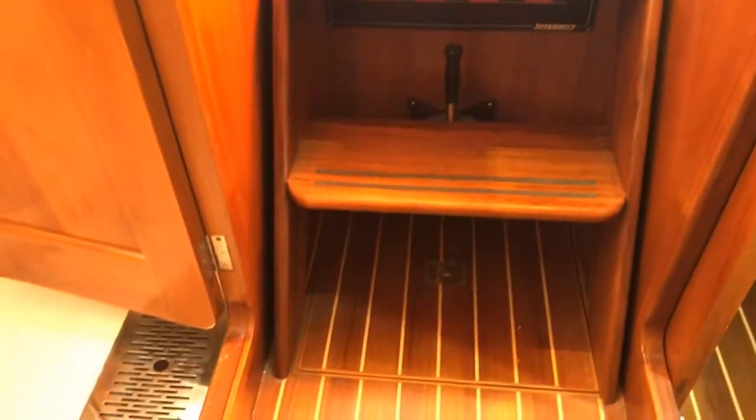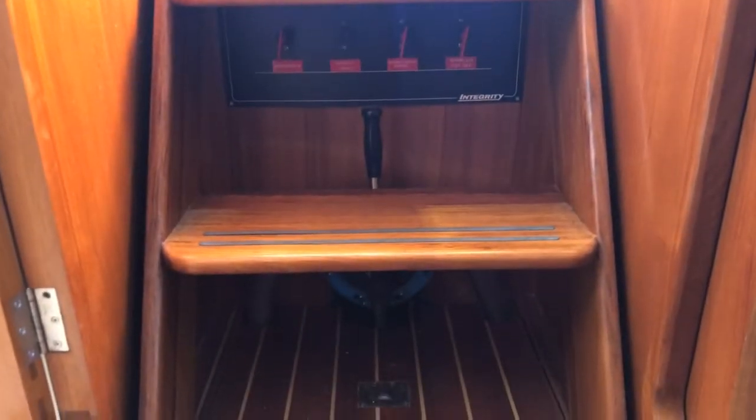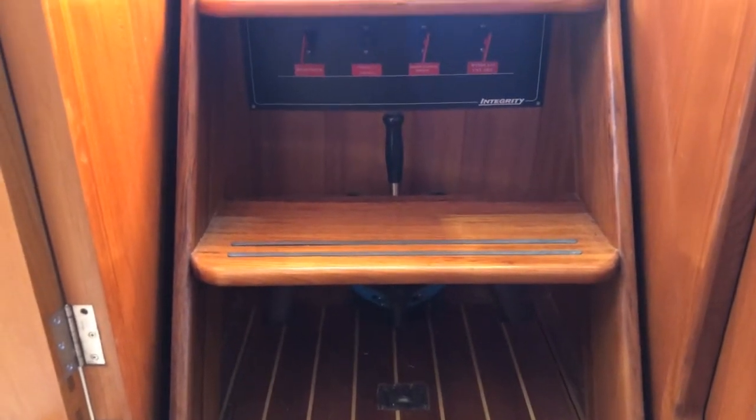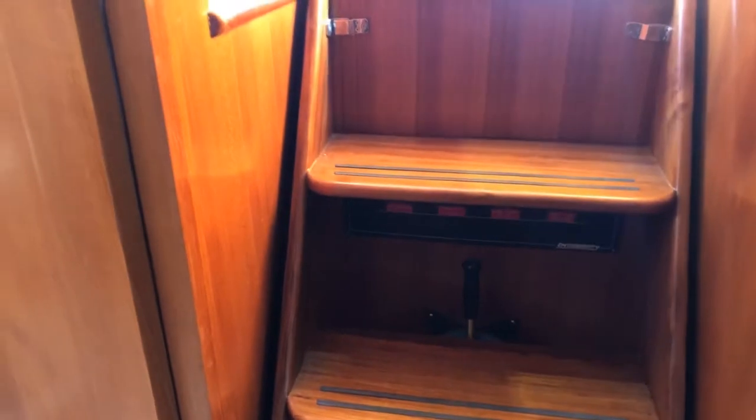Under the stairway we have our manual bilge pump. It comes with three electric bilges, and there are also the battery controls as well.